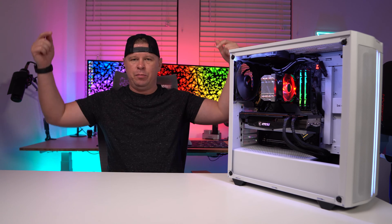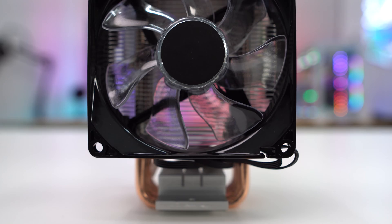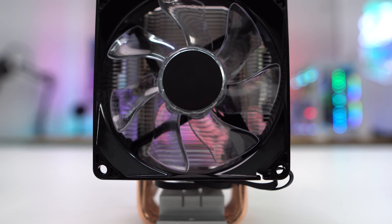Taking a first look at the cooler, it's actually one of the smallest coolers I've ever reviewed. I'll go ahead and put the official dimensions on screen. The cool thing about it being small is that this makes it great not only for normal mid-towers but also for smaller form factor systems.